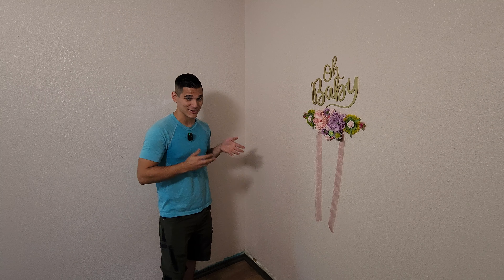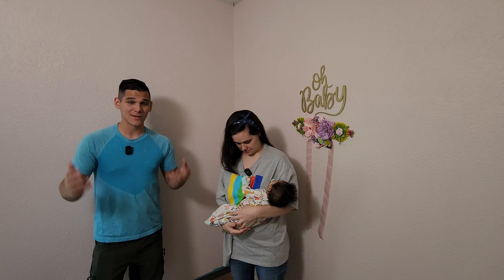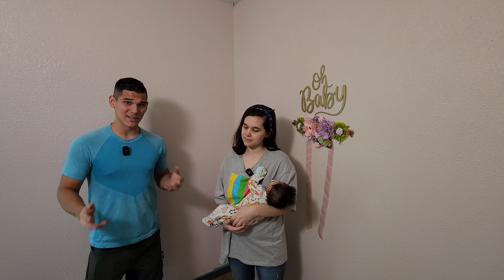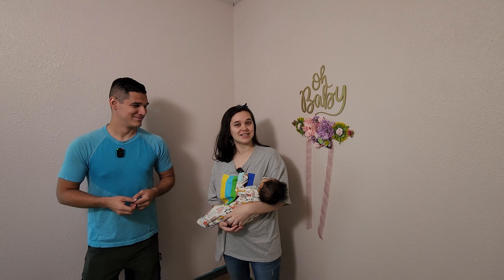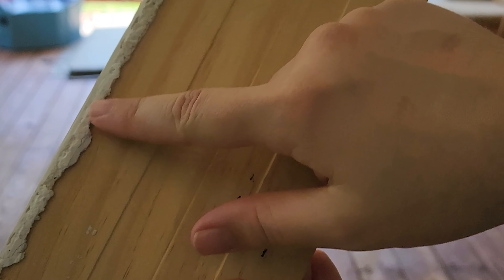Speaking of saving money — with trim being so expensive it's really worthwhile to explore options. One way to save is if you're remodeling multiple rooms at the same time: take the trim from the big room and repurpose it by cutting it down to size for any smaller room. Alternatively, you could do what she did — in my case with a new baby, saving money was definitely top priority, so I decided to reuse the old trim and just give it a facelift.